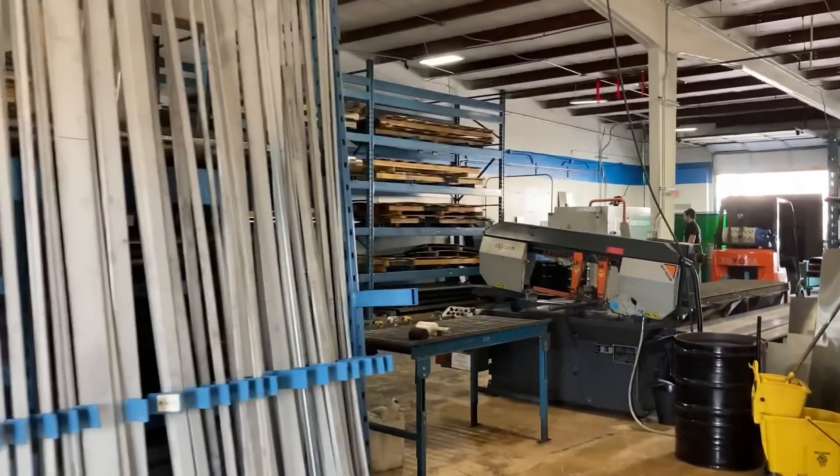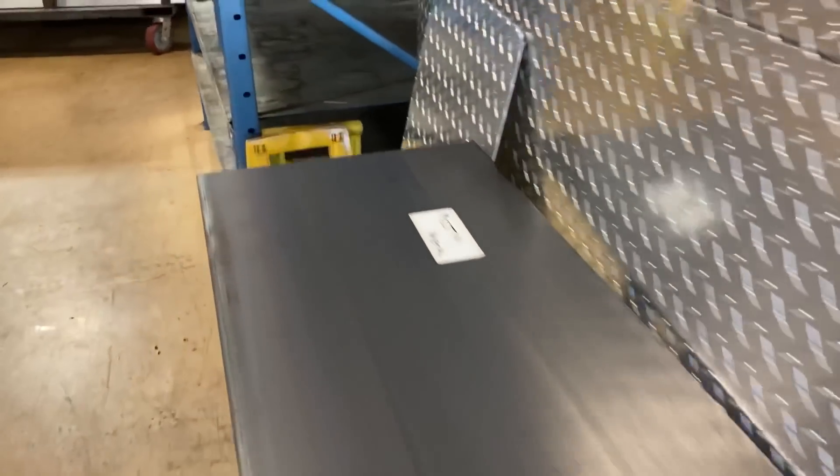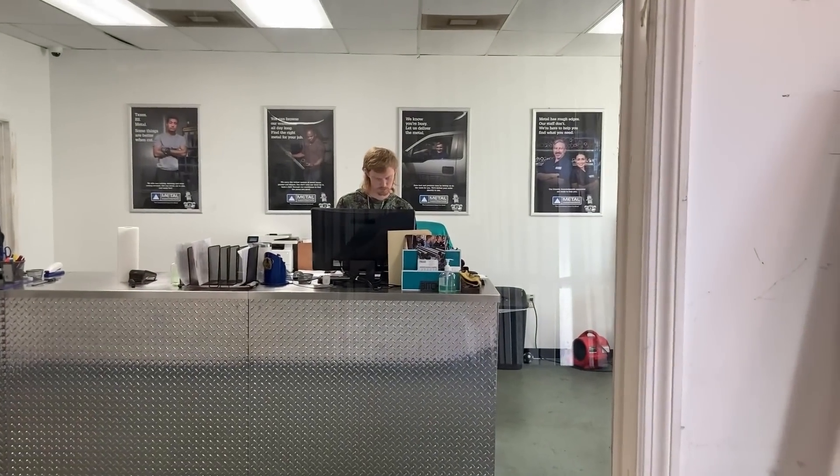This is actually my first time in here, so you can see they have a pretty good facility. And so neatly laying it out is the piece of metal for me. All right, so let's go in the office and talk to that man right there and get him paid.